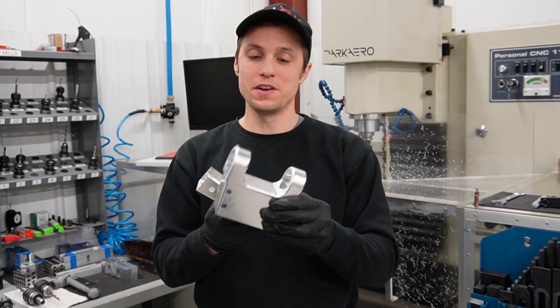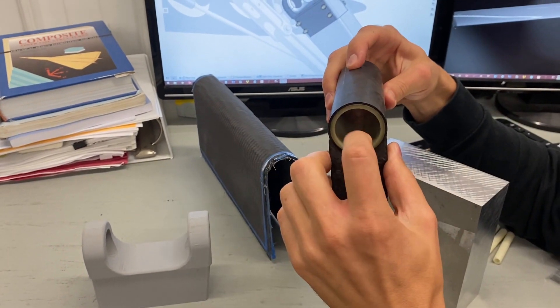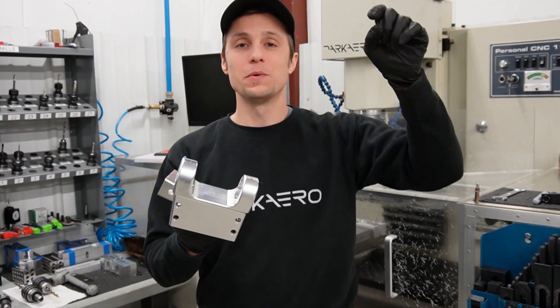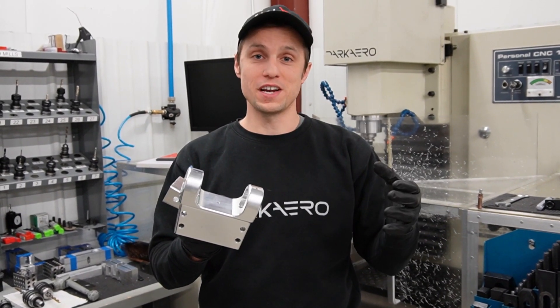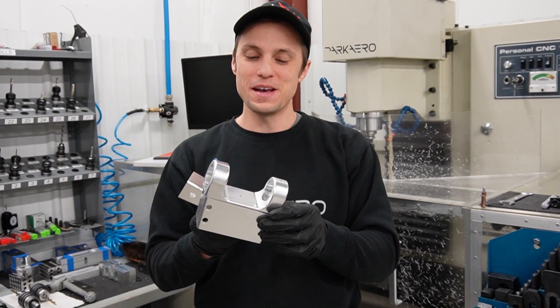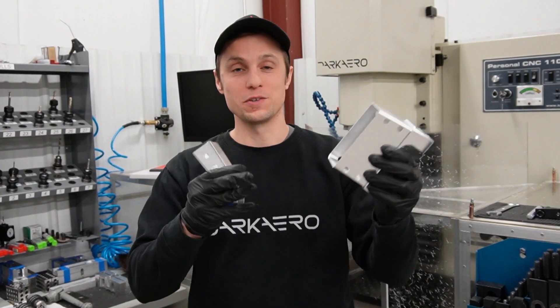One last thing to note about this trunnion — we actually had a design for a composite version of it. We covered that in a separate video for our community, and we'll leave a link in the description below if you're interested in seeing the in-depth discussion on that. Otherwise, we're going to get back to assembling these into the strut, so let's go check that out.